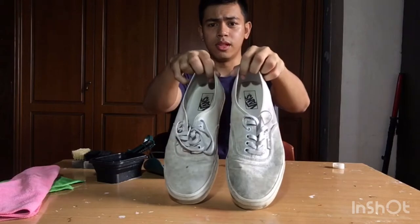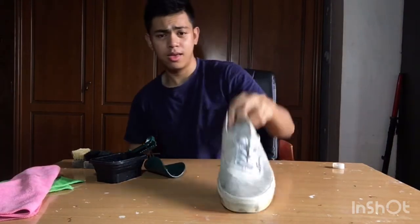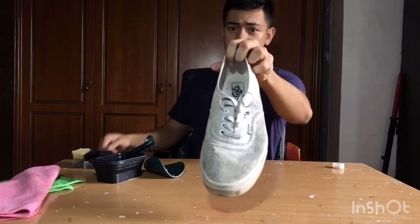Judging from its looks, the left shoe looks a bit dirtier, so I'm going to put the right shoe to the side and we're just going to proceed with this one — the left shoe.